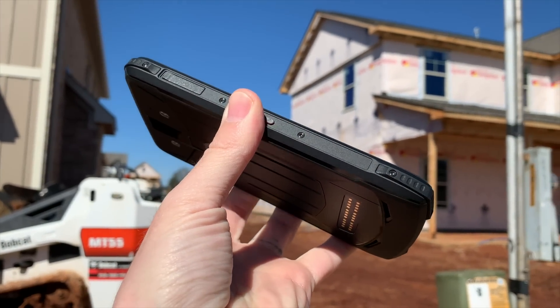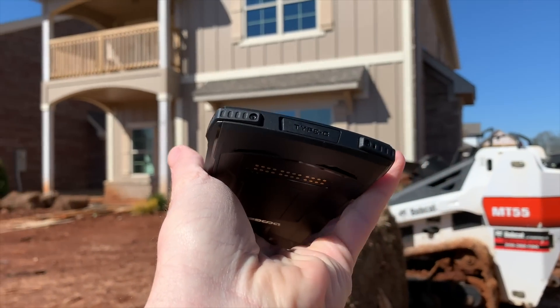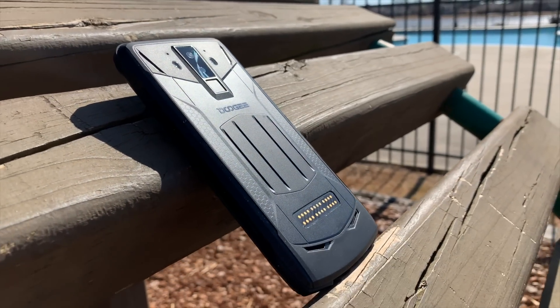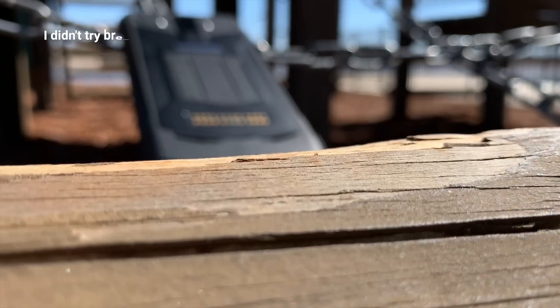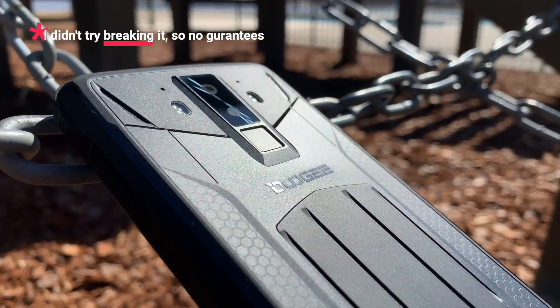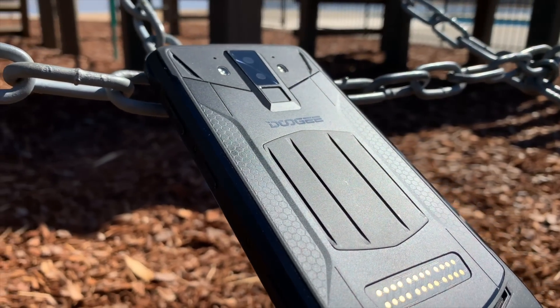Speaking of durability, the S90 has a rating of IP68 and IP69K, which means protected against close-range, high-pressure, high-temperature resistance, plus dust and other intense conditions. I think this could be one of those phones that you could drop over and over again and it'll just keep going. It's like having a waterproof OtterBox Defender case built right in.